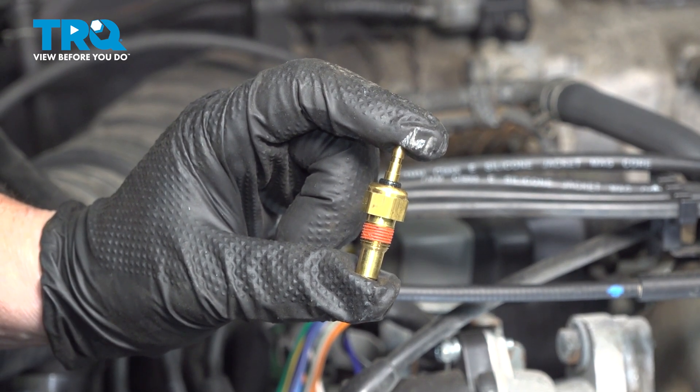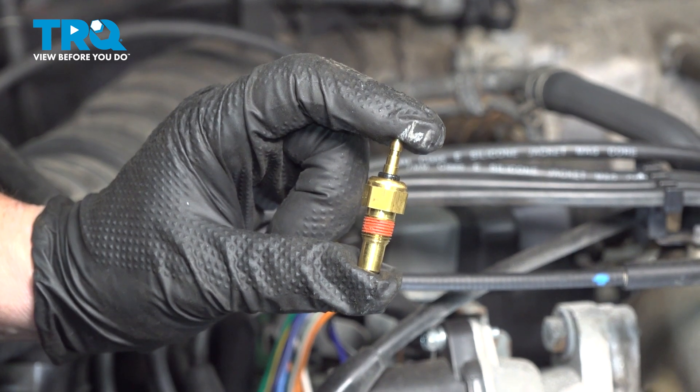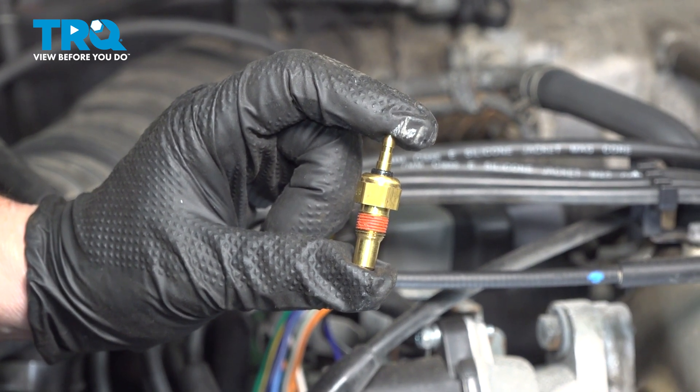In this video, I'm going to show you how to remove and replace a head temp sensor located on the passenger side of the engine, right under the distributor. It's a single wire connector.